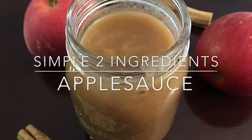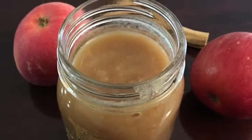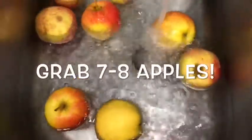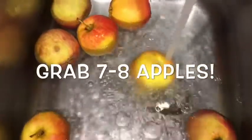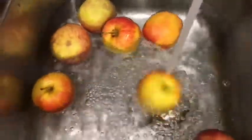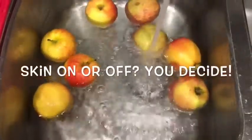Today I'm going to show you how to make this simple, quick, and delicious applesauce. You can either leave the skin on or peel the skin off, but in my case I am leaving the skin on because the skin has so many vitamins and nutrients.